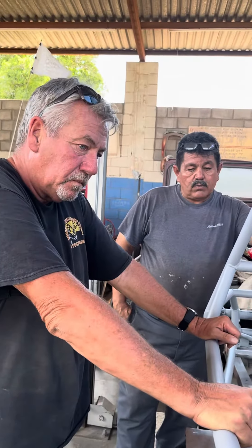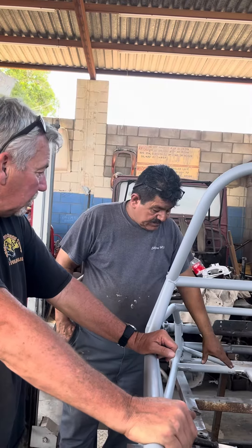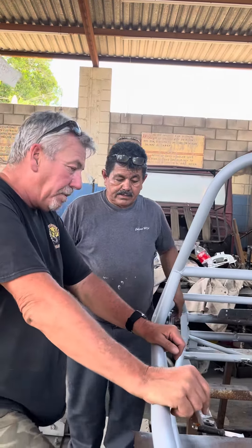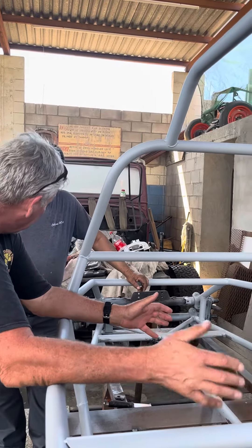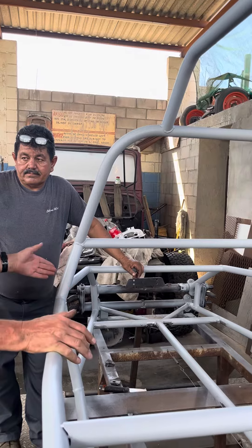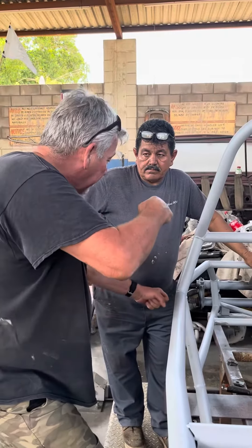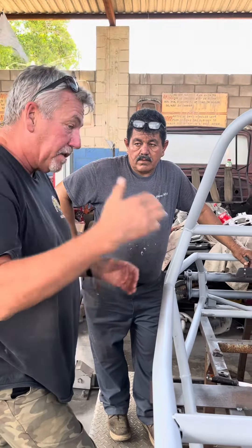I want to talk about the pedals. I'm thinking we have a seat and I need that seat to adjust. Would it be easier to do an adjustment on the pedals? Because I've seen it in buggies — is it a pin move? We can plug the pedals because we may not have room to adjust.